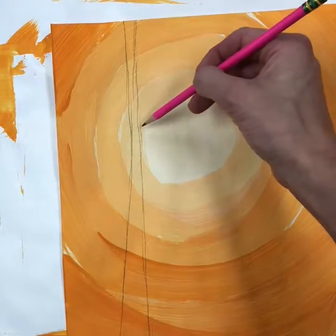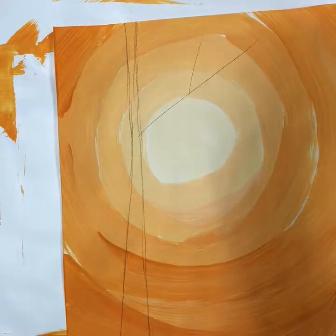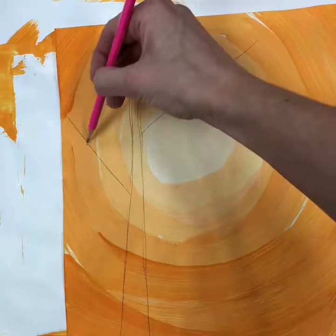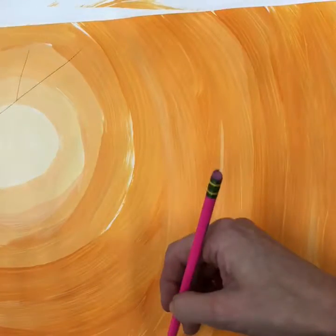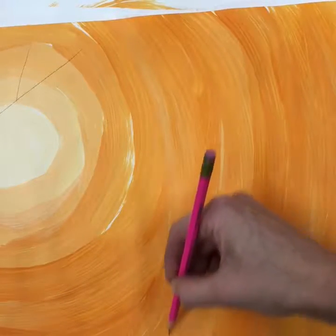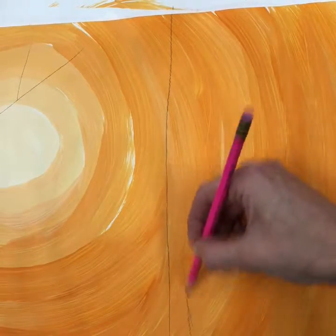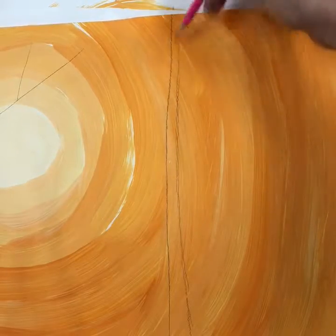Then you're going to add just a few Y shapes, or what looks like a letter Y — some are forward and some are backward. Not too many; you can always add more later. Scoot over and go ahead and add another tree. Make sure you're drawing lightly so that if you need to make some corrections you can easily erase.